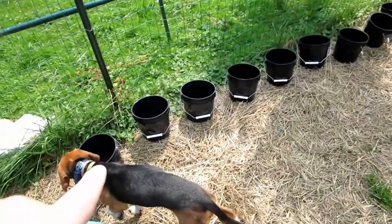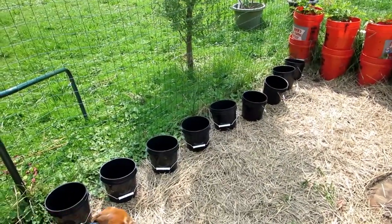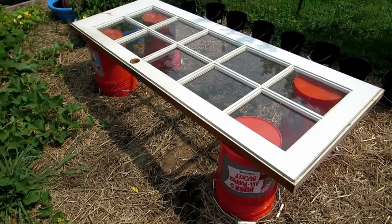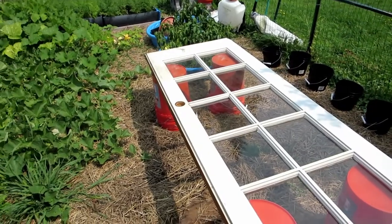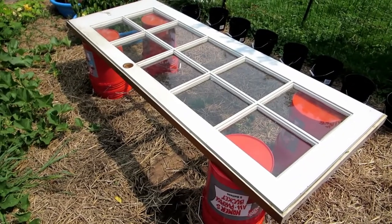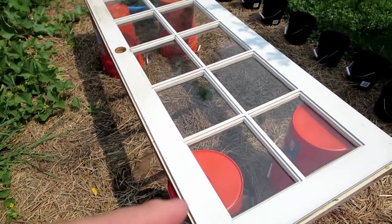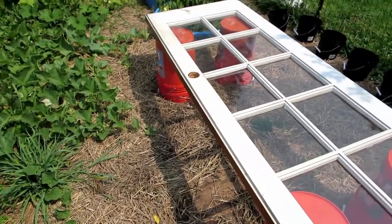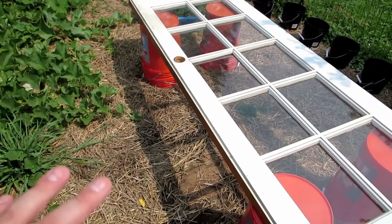I'm going to drill holes in all of these one-gallon black buckets for our other hydroponic section. Here's the platform - it's an old door we had in the sunroom. Solid wood door, I just never felt like throwing it away. The underside is damaged from Max tearing up the window slats, but having all the windows in it, it'll still let plenty of light through for any plants growing underneath.